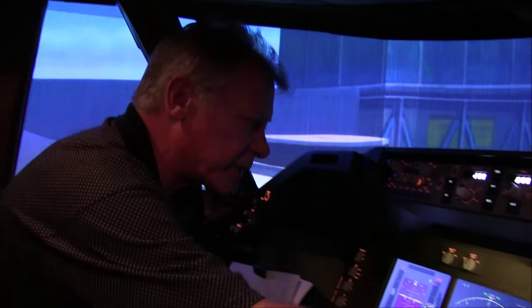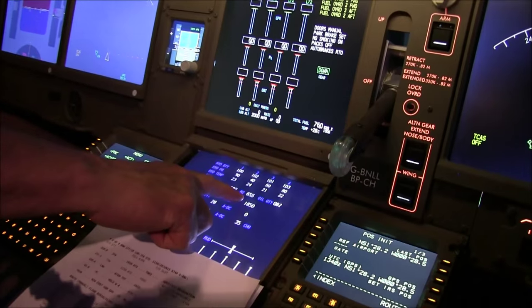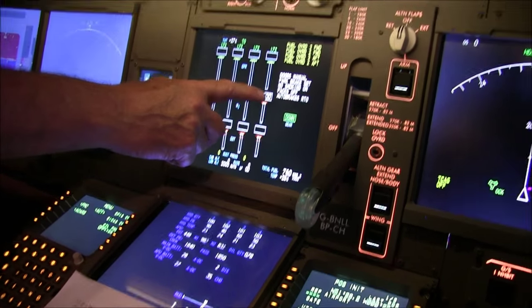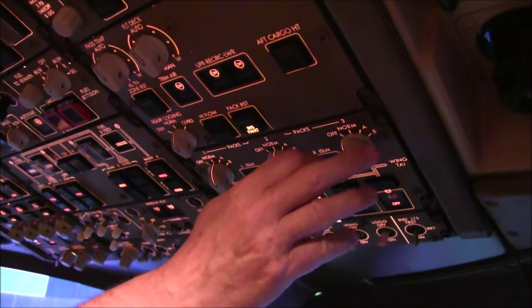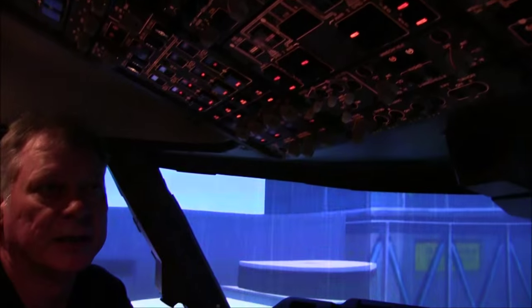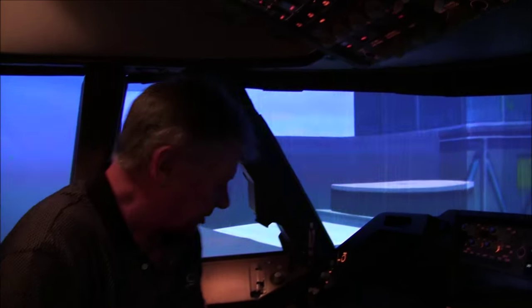APU is on its way. On the status page you can see the APU running up — once we get to 99% N1 we'll see APU running at the top. Now putting the packs on and temperature down to keep Mavis happy. Remove the little reminder clip. Mavis arrives with tea — thank you very much.